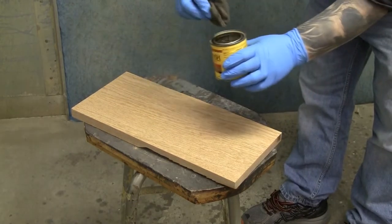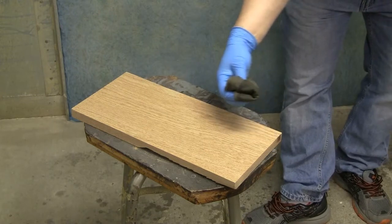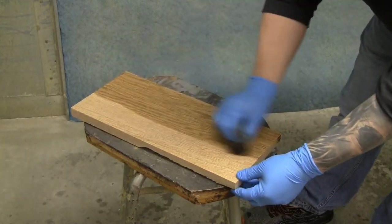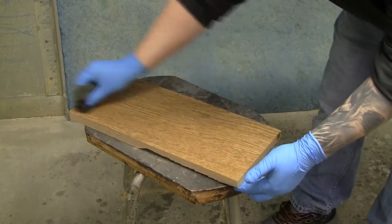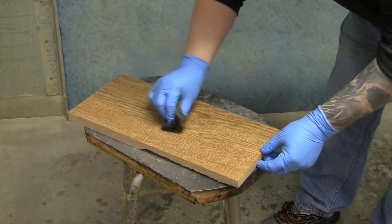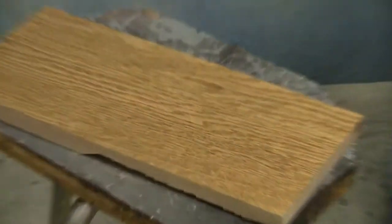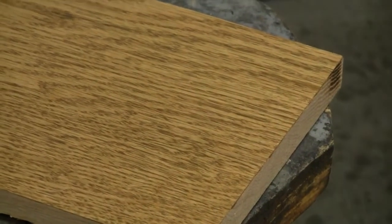Much like sanding, we want to stain with the grain of the board. Take a rag, soak it in the stain, and gently wipe the stain all over the work piece with the grain. You want to saturate it — put enough stain on so the grain of the wood soaks it all up. Let it sit for a minute or two to fully saturate and soak into the pores of the wood.